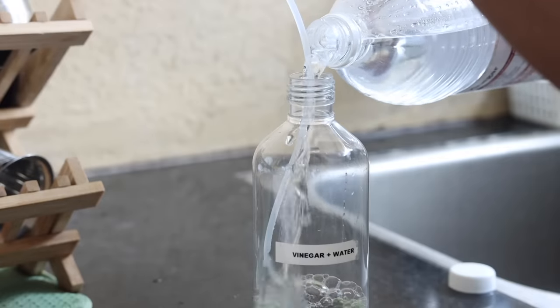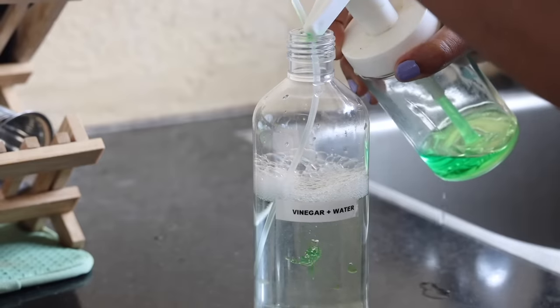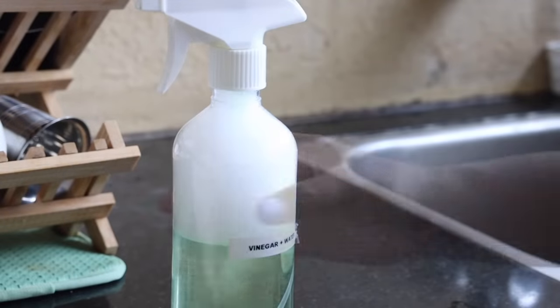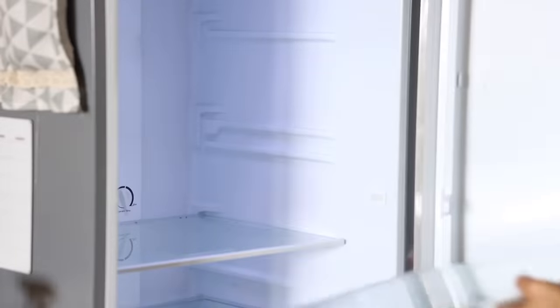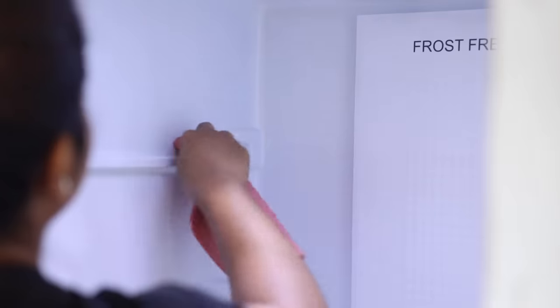For cleaning the fridge I'm using a DIY solution of half vinegar, half water, and a few drops of dishwashing liquid. This is very effective for cleaning, especially the fridge, where we don't feel good using store-bought cleaning solutions which have so many chemicals that may leach into our food. I will spray the liquid on the cleaning rag and wipe down the entire fridge, and also clean the glass shelves with the same solution.